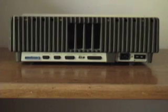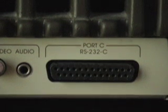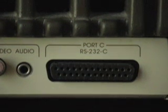On the back of the machine, Apple IIIs also have a built-in RS232 port — we'll zoom in on it here. It's a female DB25. We'll need to connect that to our host computer with a serial null modem.